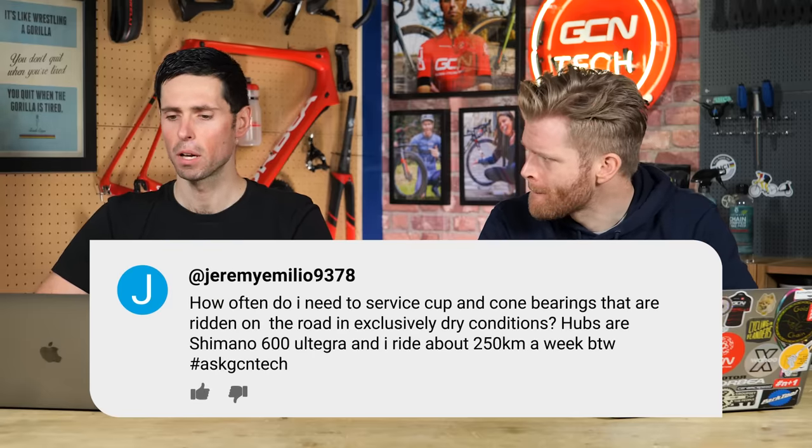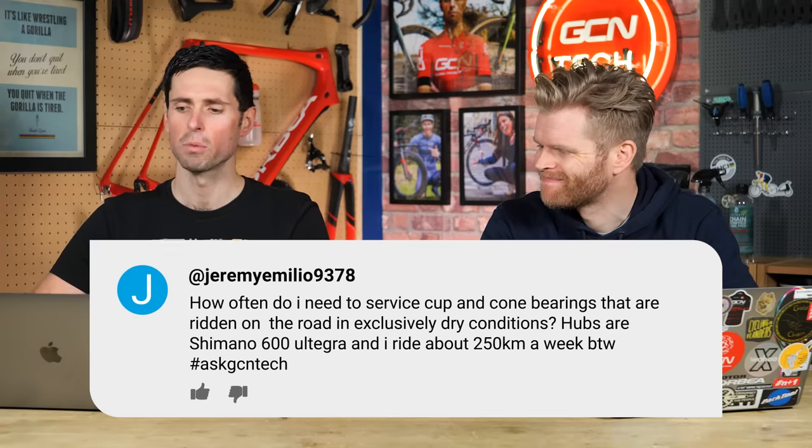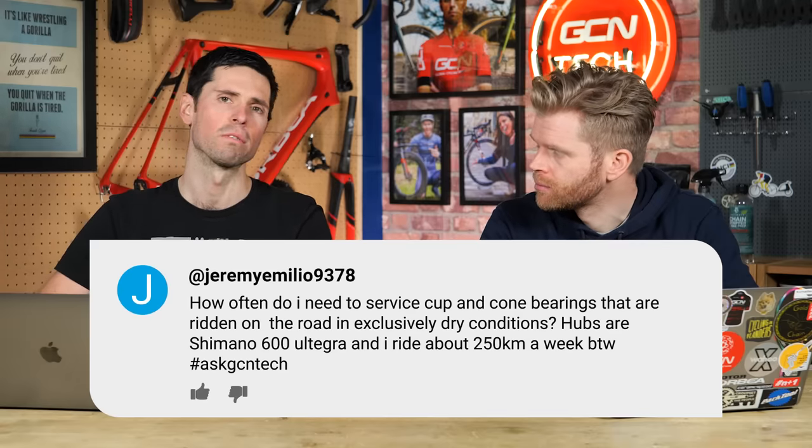First question is from Jeremy Milo 9378. How often do I need to service cup and cone bearings that are ridden on the road in exclusively dry conditions? Hubs are Shimano 600 Ultegras, ride 250 kilometers a week.